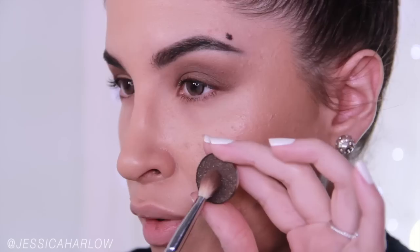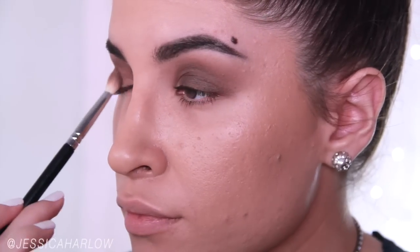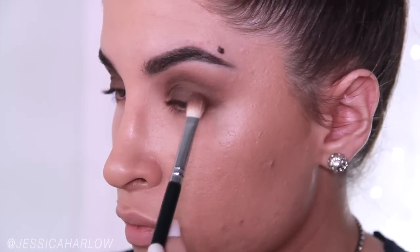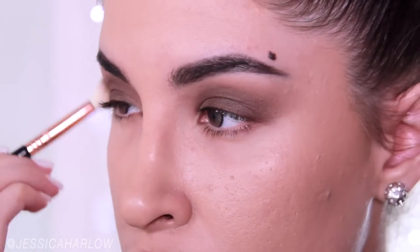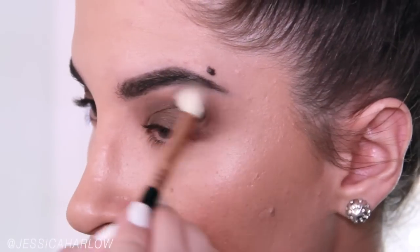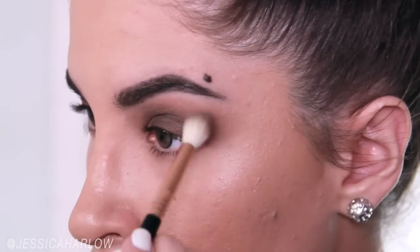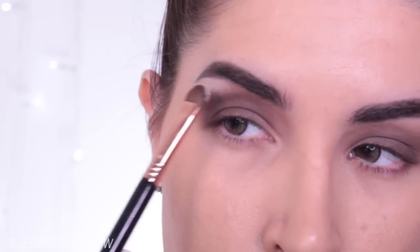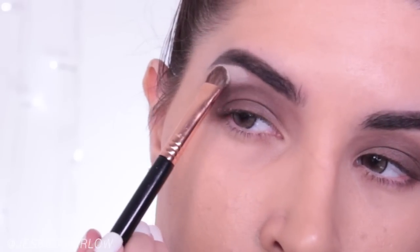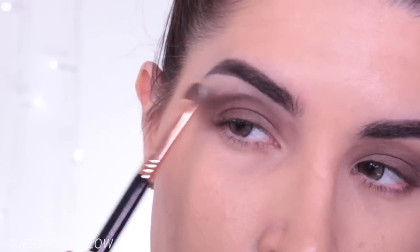Lastly, I'm using the shade Dark Chocolate Shimmer on the center of the lid from the lash line, fading upwards, and just blending the crap out of that. Realistically, if you're doing this at home, you could probably take the shade Truffle or whatever brown eyeshadow you love and just create a little bit of a cloud on the lid and make sure to blend it well. I brought the shadows up a little too high for my taste, so I'm using something a little bit lighter than my skin tone just underneath the brow to tone it down a smidge.